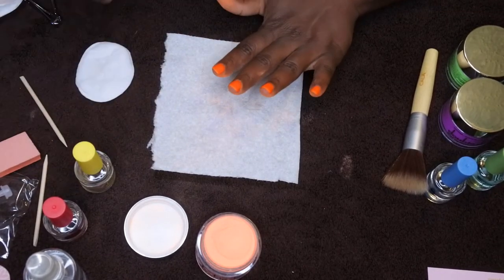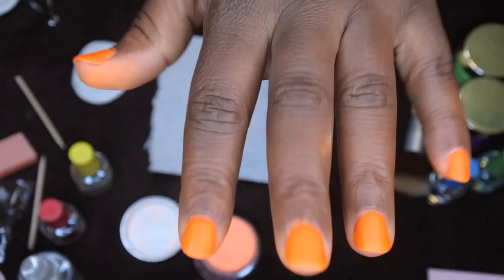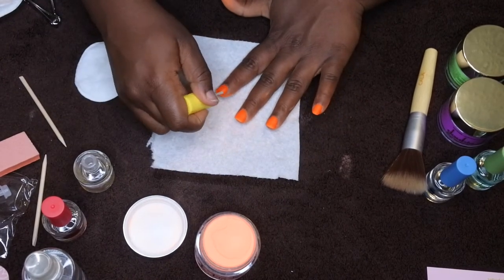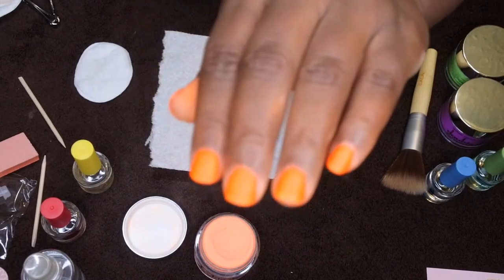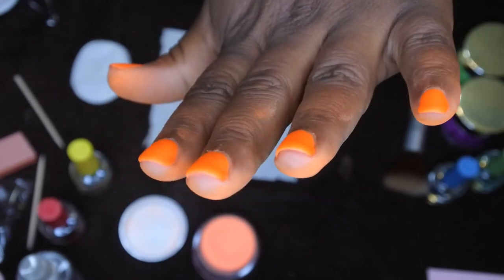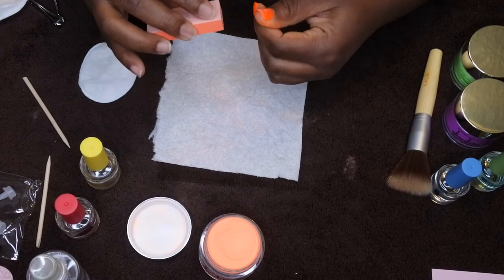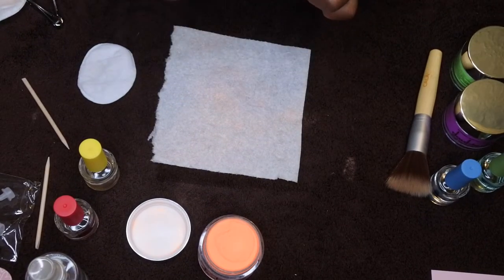That's one coat of activator. I'm going to wait one minute and then apply a second coat to make sure it gets nice and hard. After about a minute, here's the second coat of activator — this is a really pretty color, really nice and pretty. I'm going to wait another minute, then file and apply the top coat. My kit didn't come with instructions so I want the nail to be nice and smooth — the buffer is smoothing it out pretty nicely.